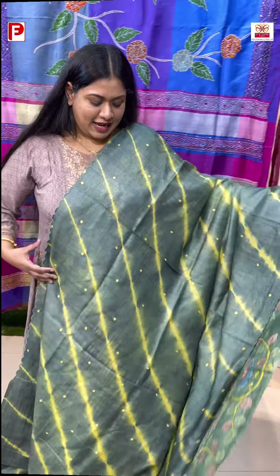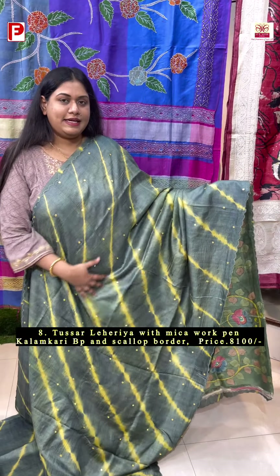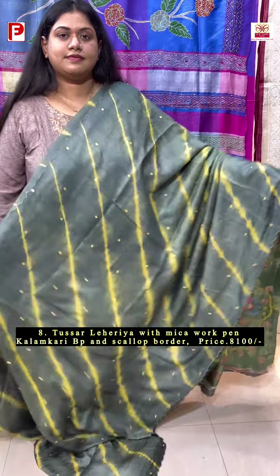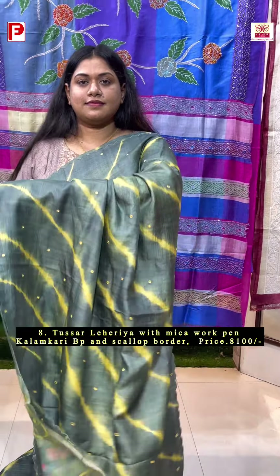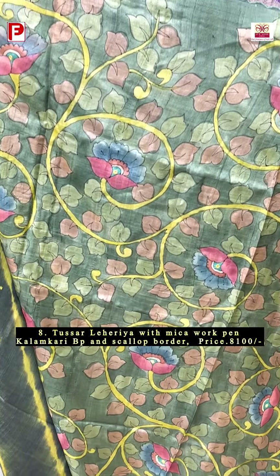Again the same design, this time in a different color combination — a very pretty jet green with yellow, along with the mica detailing and scalloping. With this comes the contrast blouse piece with the pen kalamkari. A very stunning one.